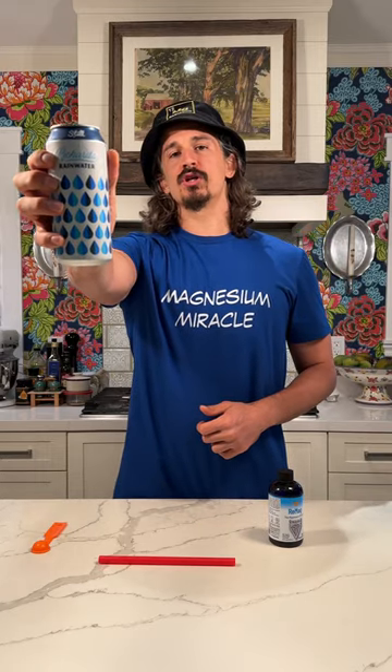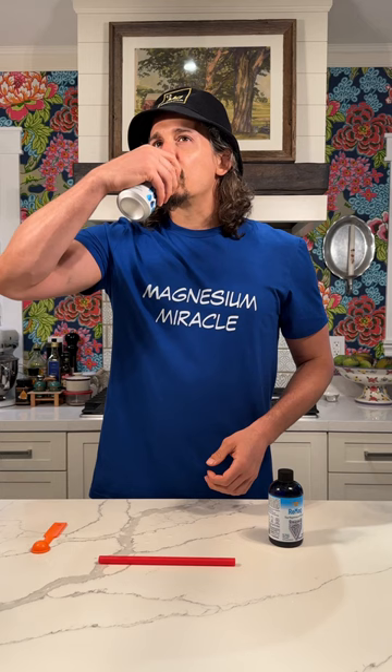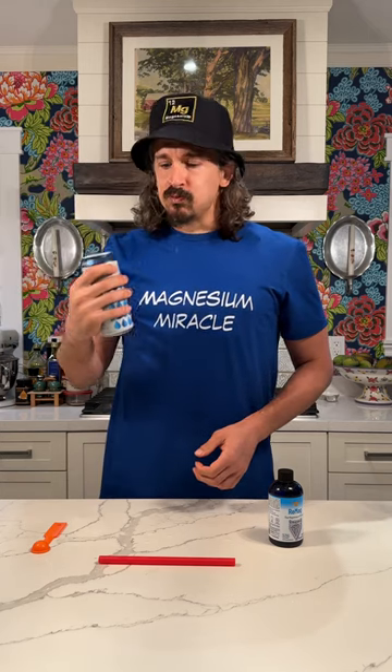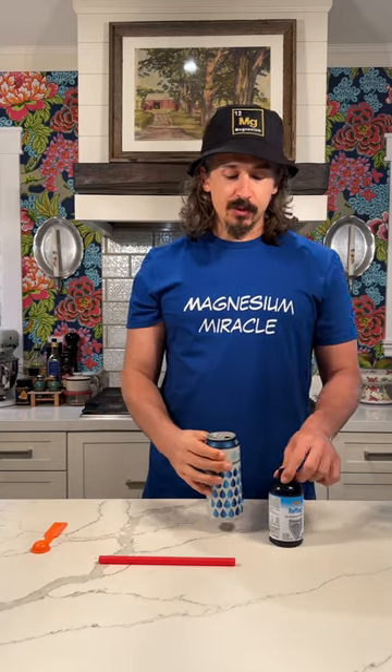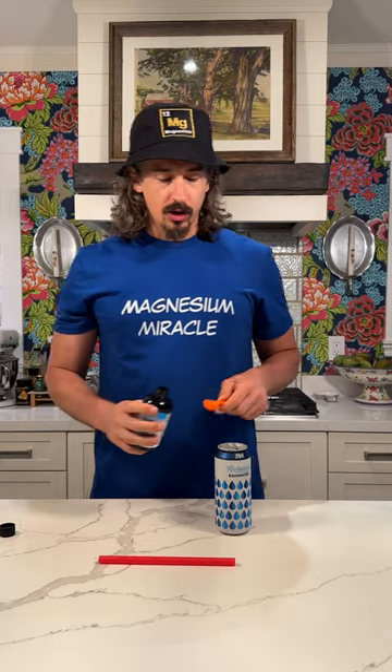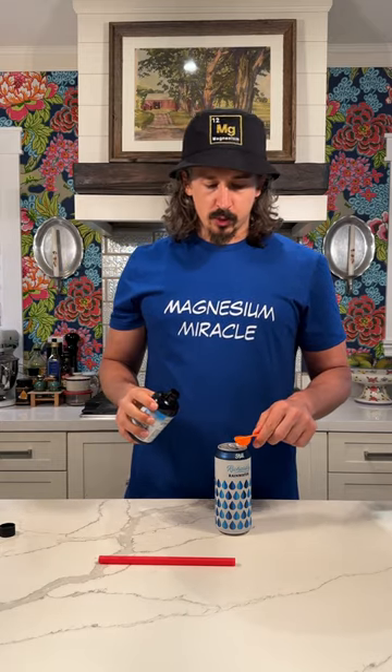Today we're here with Richard's Rainwater — I've never had this before. Trying it out — that is actually very crisp. We're trying it out with two servings of the Remag, which is one teaspoon.